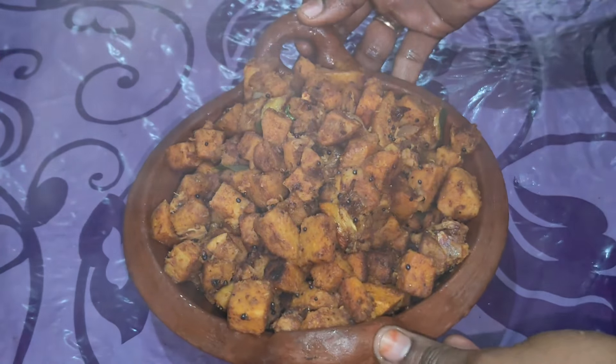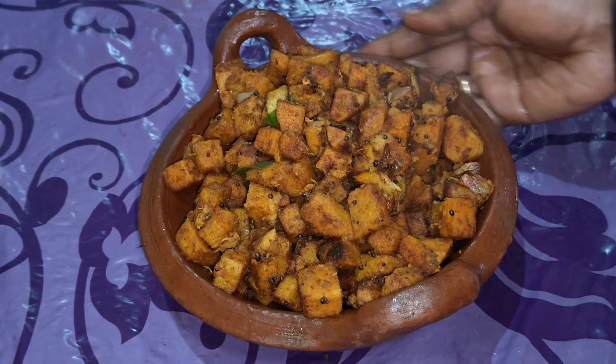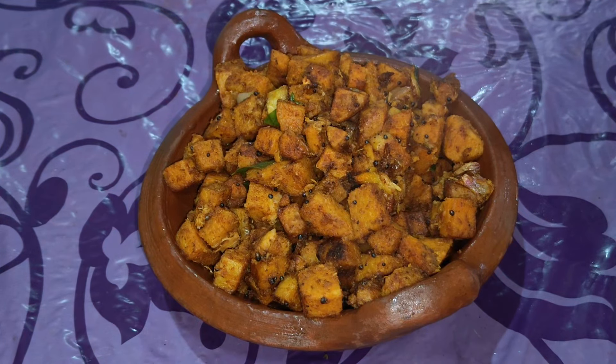Hello everyone, welcome to Gidu Srinia Entertainment. Welcome to this video. Today we are making Chana Fry.